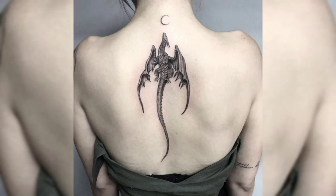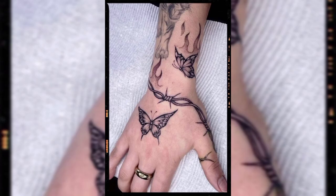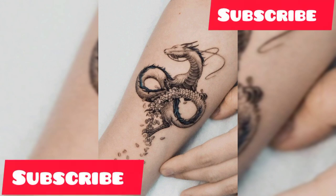Hello guys, welcome to our YouTube channel Tattoo Ideas. This video is all about tattoo ideas for females. We will show you different types of tattoos like wrist tattoos, forearm tattoos, shoulder tattoos, neck tattoos, chest tattoos, back tattoos, ankle tattoos, and leg tattoos.